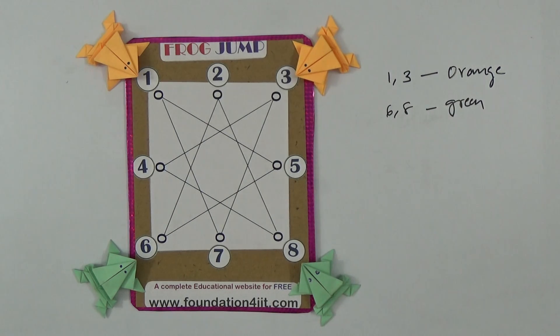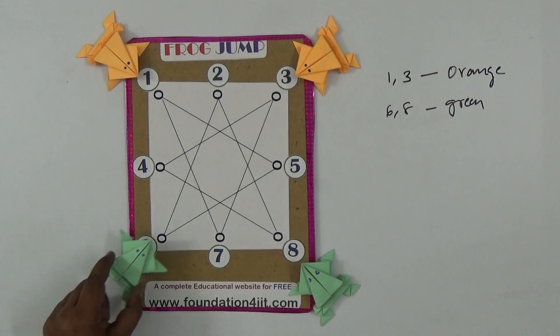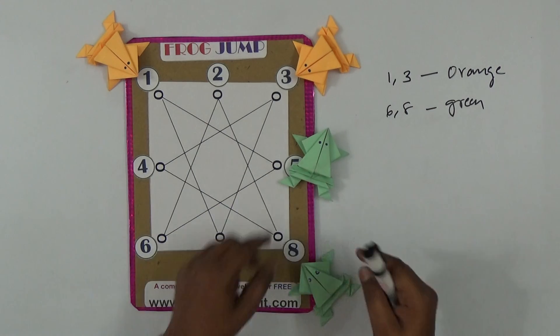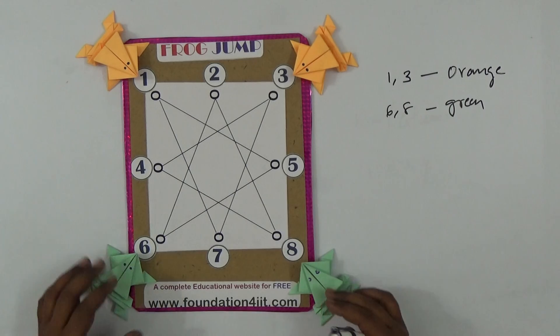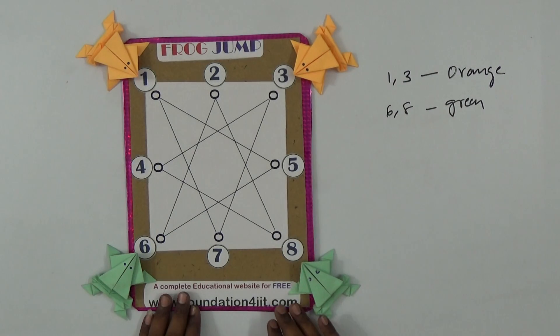By jumping one place at a time — for example, six to five is one count — the frogs must interchange within only seven jumps. Green should go to the orange side, and orange should come to the green side. That is the goal.